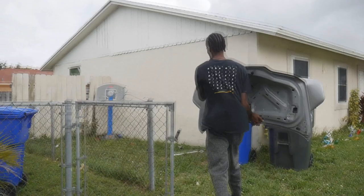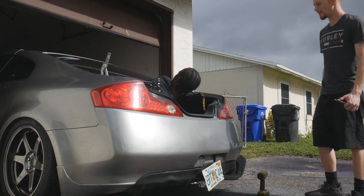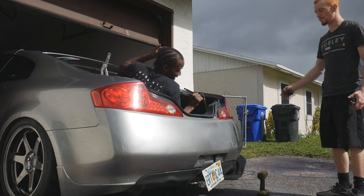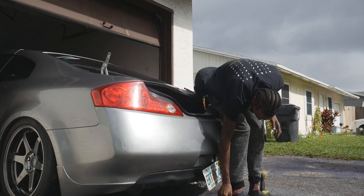We open the trunk to grab the carbon fiber lid and find someone sleeping in there. 'What the hell — you were in here the whole time?' Apparently he'd said he wanted to sleep in the car as a joke and actually followed through. We had no idea he was already in there.